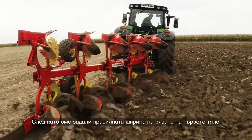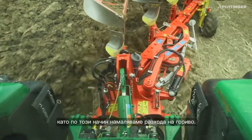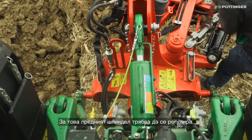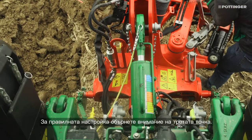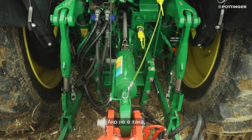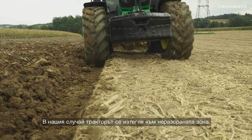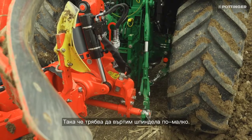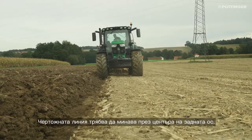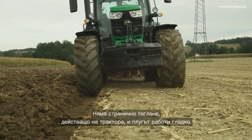Once we have set the correct front furrow width, we can eliminate side pull by adjusting the drawing point — this also reduces fuel consumption. The drawing point is adjusted via the Servomatic adjustment center by adjusting the front spindle. For the correct adjustment, pay attention to the top link: it should run straight behind the tractor. If this is not the case, the tractor moves either into the plowed or the unplowed area. In our case, the tractor is pulled into the unplowed area, so we have to rotate the spindle less. The drawing line should run through the center of the rear axle — with no side pull on the tractor, the plow operates smoothly.